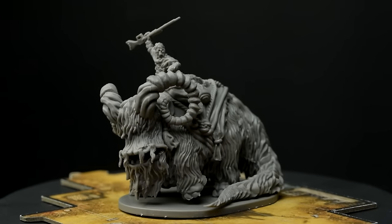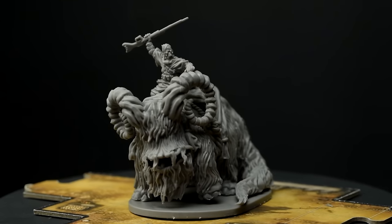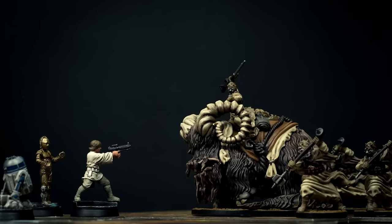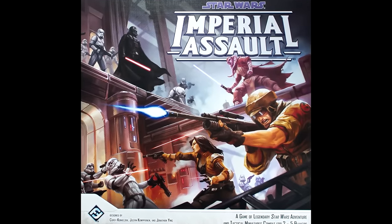Hello, and welcome to episode 24 of Sorastro's Star Wars painting series. In this episode, we're going to paint the Bantha Rider along with the Tusken Raiders from Fantasy Flight Games' Star Wars Imperial Assault.